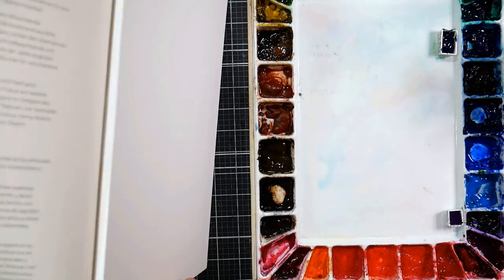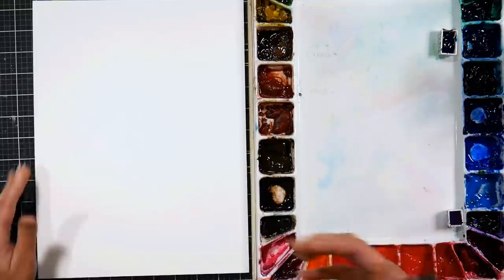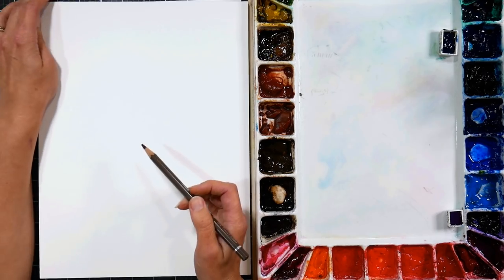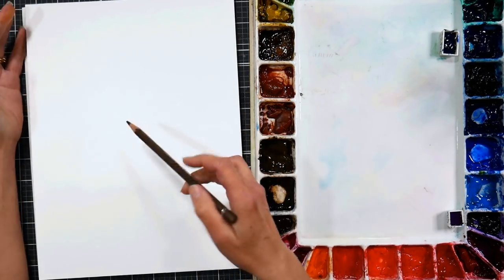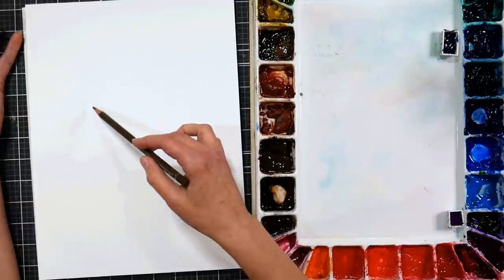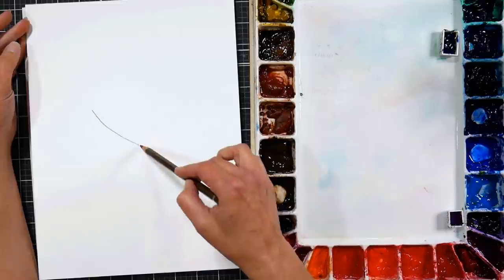It is a block, so I don't need to tape it down or anything. I'm just going to fold the lid back behind it, and I have a reference photo open on my computer — it's from Unsplash and I will link it down below. It's basically a bouquet wrapped in brown butcher paper, and I thought this would be really fun to sketch.